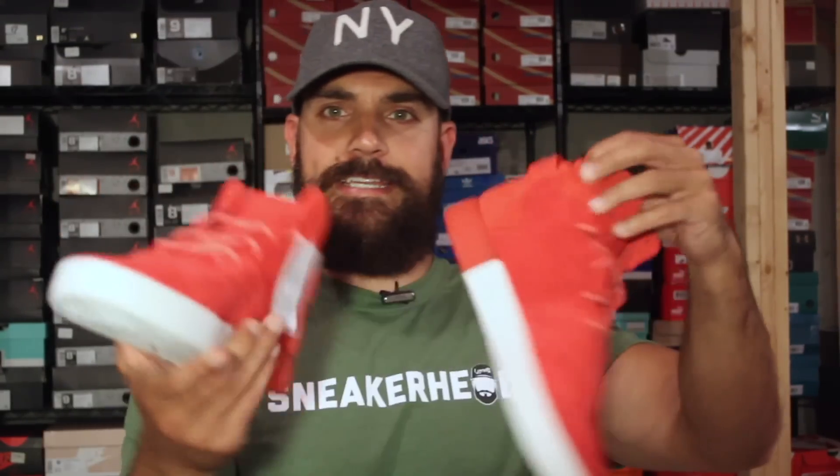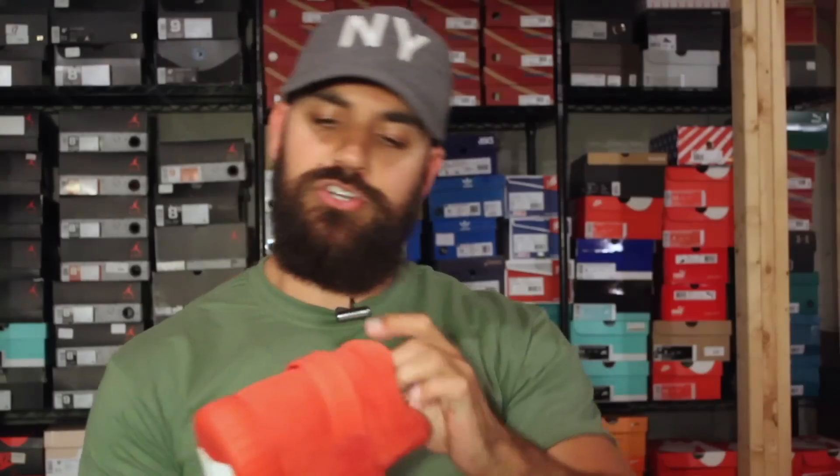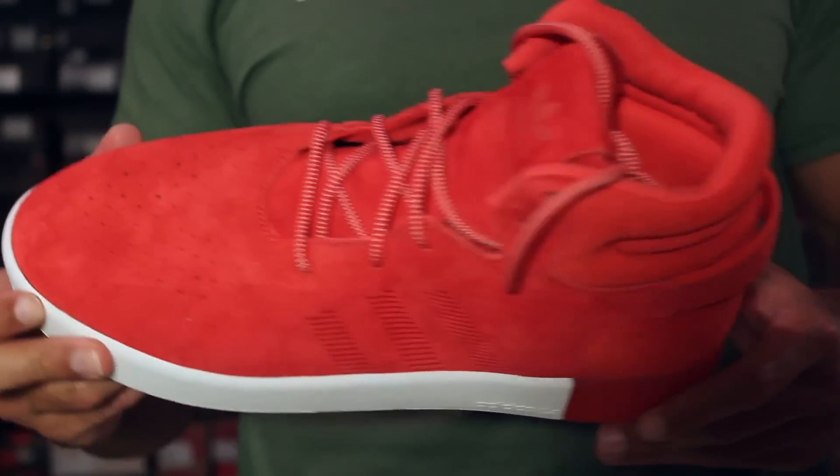As you guys know, Adidas has been rolling out all types of different boost models — uncaged, cage, tubular, tubular doom, tubular nova. To be honest, it's been a little hard to keep up with all of them because there's so many, and even this one. This is a model I hadn't seen until Champs sent it out. I think I may have seen it online briefly, and here's the thing — I actually think it has a ton of potential. There's just something that's a little off.